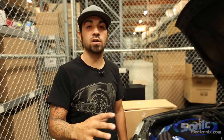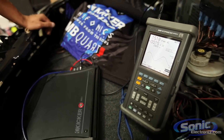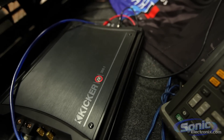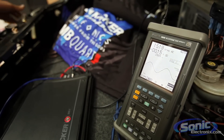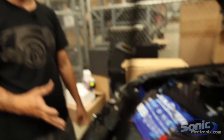What we're going to do is a quick test to show you. We already have the radio turned up three quarters of the way, as much as it can be unclipped. We have our oscilloscope here connected to our Kicker ZX 300.1 amplifier. We're going to creep the gain up until we have the max power unclipped, and it will tell us what our RMS power is. Then we'll hook up the competitor amplifier and see what the difference is.